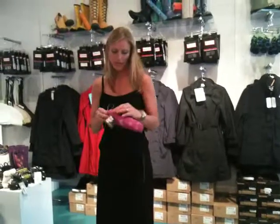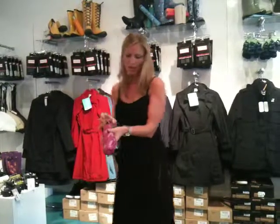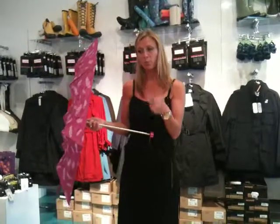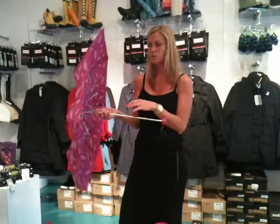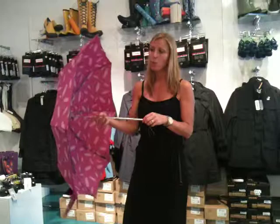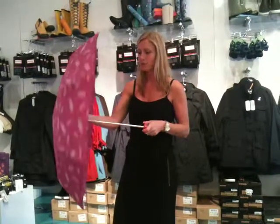Our next one is just a compact umbrella — a manual that has just a handle. It has a different frame, and the smaller you go, the more intricate the frames tend to get, meaning more rivets and more pieces that could possibly break. So being careful with the smaller umbrella is a must. Once you open it, the canopy comes down. It's really quite lightweight, but this isn't one I would use daily — don't try to force it into the wind, as it will end up inside out and that will definitely ruin the umbrella.